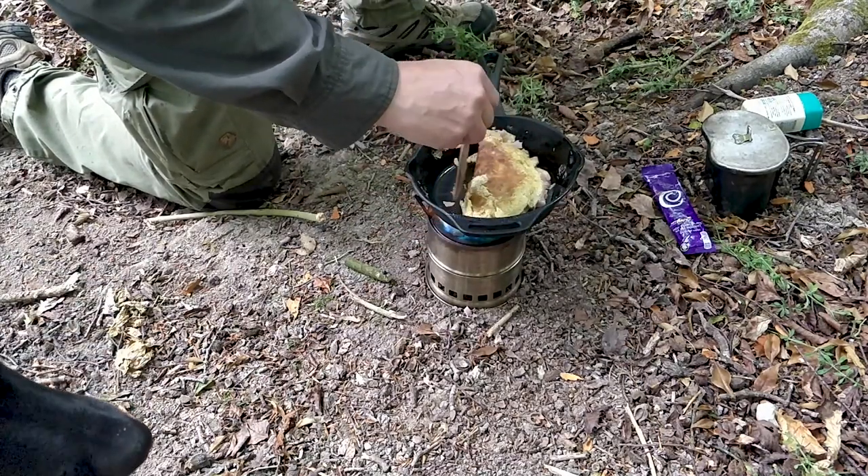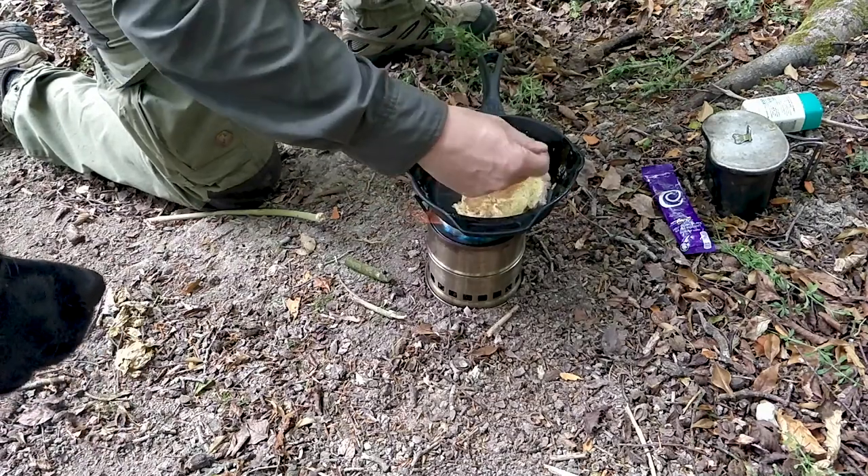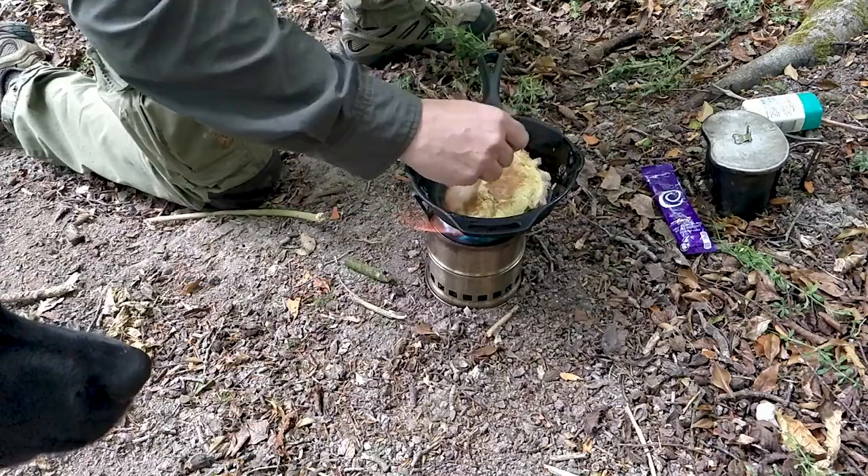That's almost done so if you'll join me in just a second over at the dining tree, let's do the taste test.